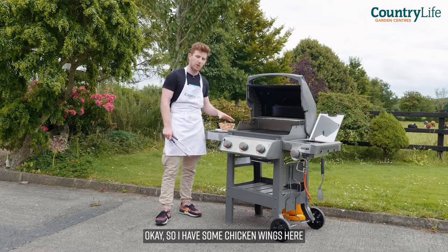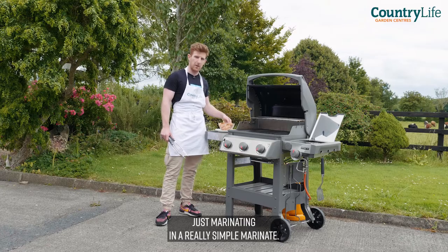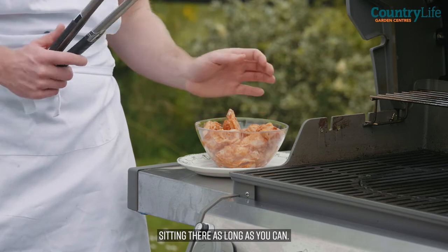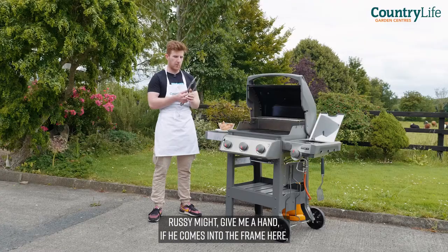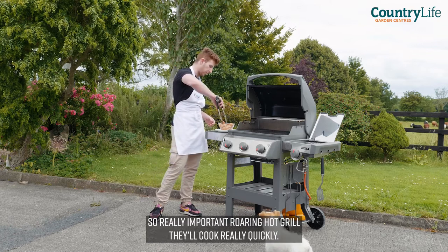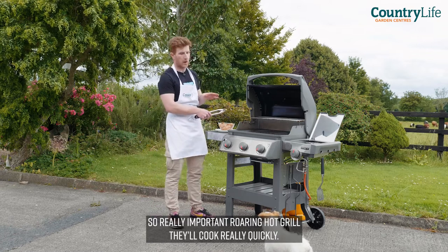I have some chicken wings here just marinating in a really simple marinade — some olive oil, soy sauce, Cajun spice, some hot paprika. Let them sit in there as long as you can. We're going to drip feed these into the grill itself. Really important: a roaring hot grill.